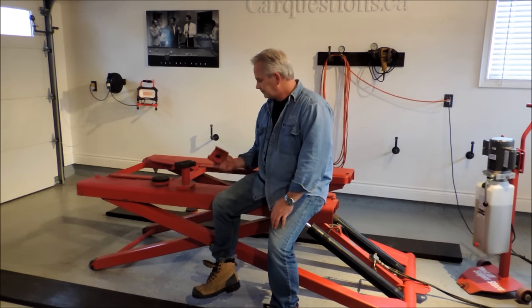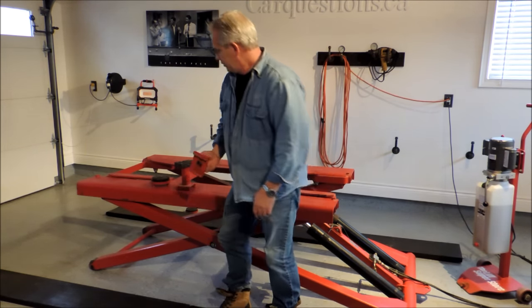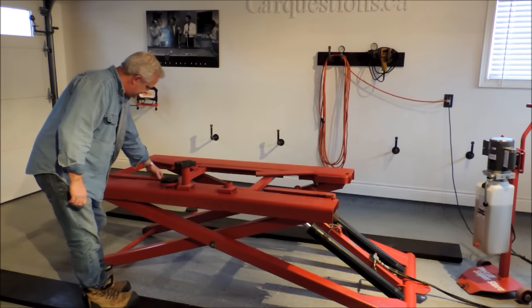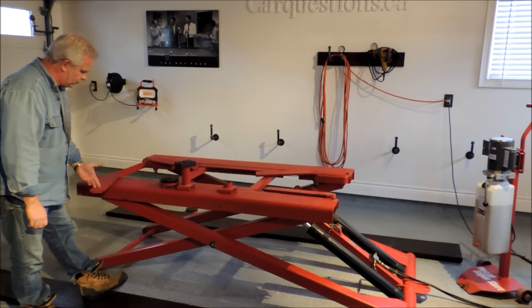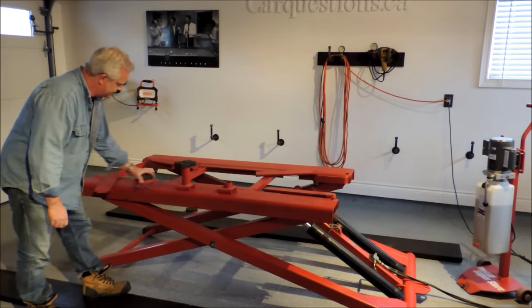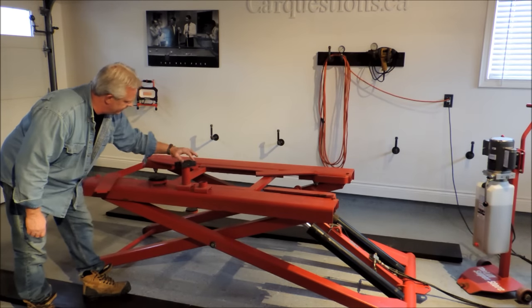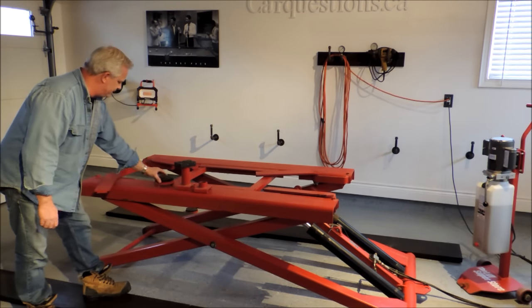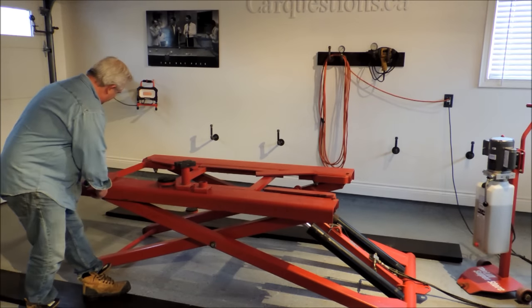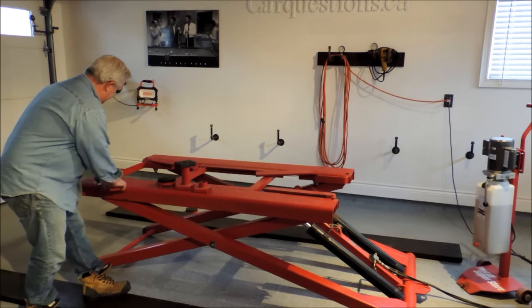What does it come with? It comes with 3 different pads — adapters that you can use on these swing-on arms. It has a short little pad, a mid-leg one, and the bigger one that you use typically for trucks. These just swing out of the way. And by the way, the arms move from front to back.